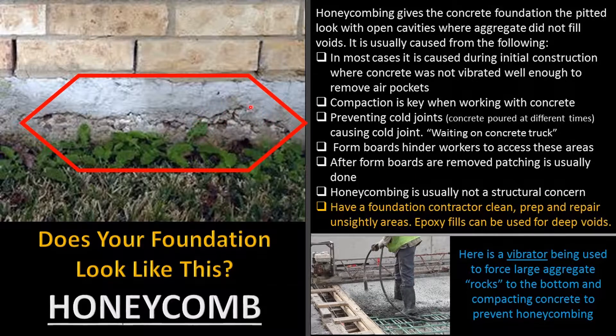Most of the time honeycombing is not a structural concern — unless you have some very large holes. Just have the foundation contractor come by. He'll clean it, prep it, and make the repairs. It's mostly unsightly and cosmetic. If there are large holes, he may inject some epoxy into those deep voids before applying a skim coat of concrete base. That's what I have for you today — Michael J. Turner Home Inspections.